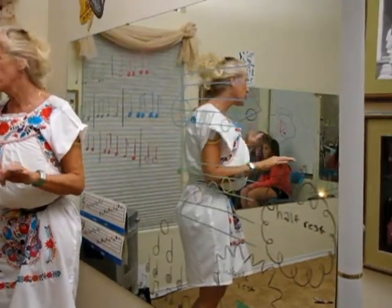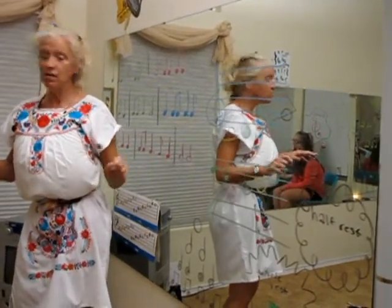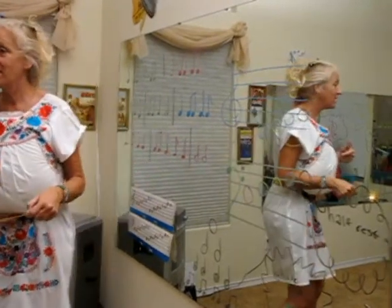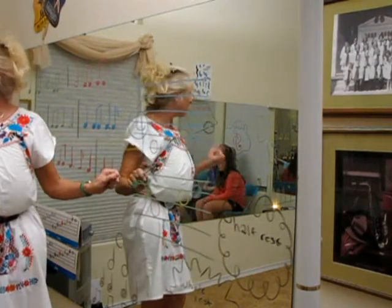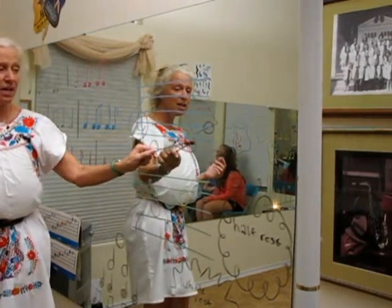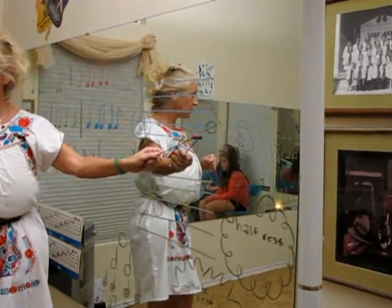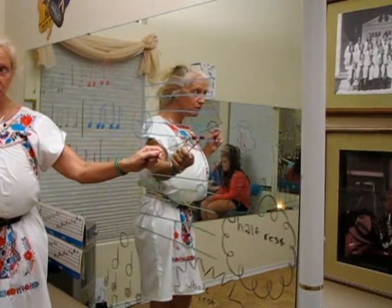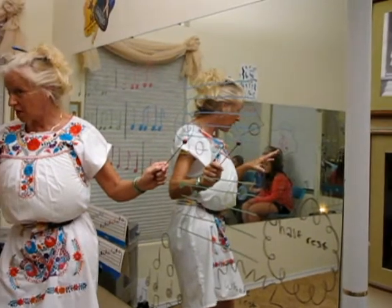So what I'm going to do now — and this is worth three pieces of candy each once we're through it all — is I'm going to point to different notes and see if you can find that note, but you can always sing C first. Let me demonstrate. So if I go C, D, E, F, G, and then I, the teacher, point to this note, I can figure out it's F before I sing it. Does that make sense to you?